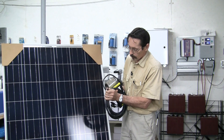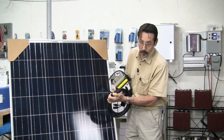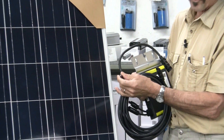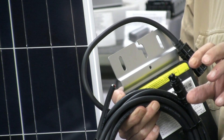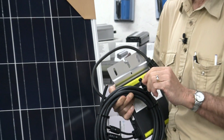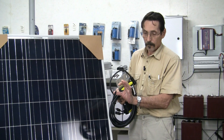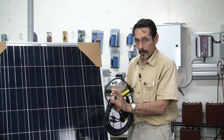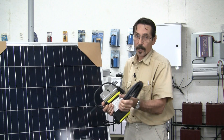Here's the end of the cord that it comes with. You've got a hot, hot, neutral, and ground. You could wire this up into a dryer outlet or an air conditioning outlet. You could put a cord on this — say an air conditioning outlet — and plug it into an air conditioning outlet to feed the grid. That'll work.